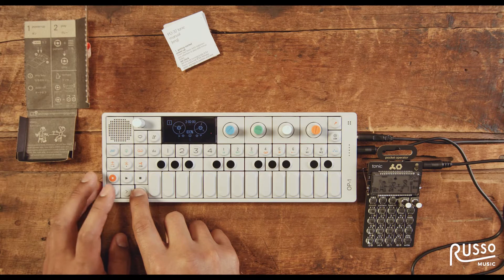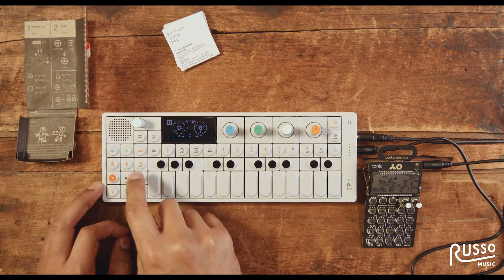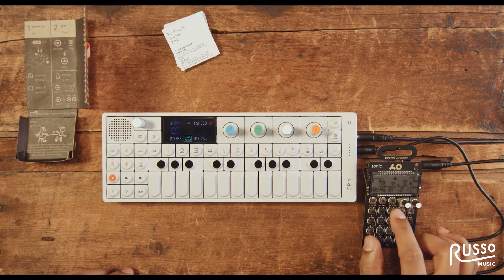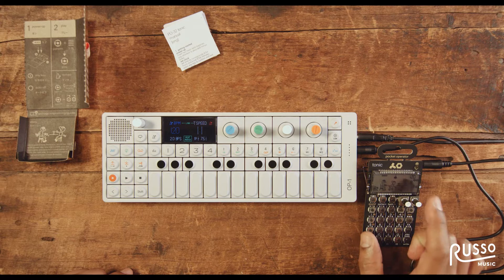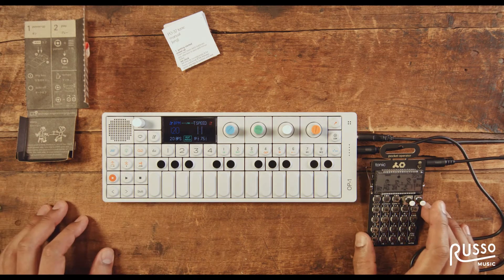I'll count out 8 bars and give it an out point. Then I'm going to set the BPM to 120 and make sure the BPM on my Pocket Operator is also set to 120. So both of them are set to 120 right now.